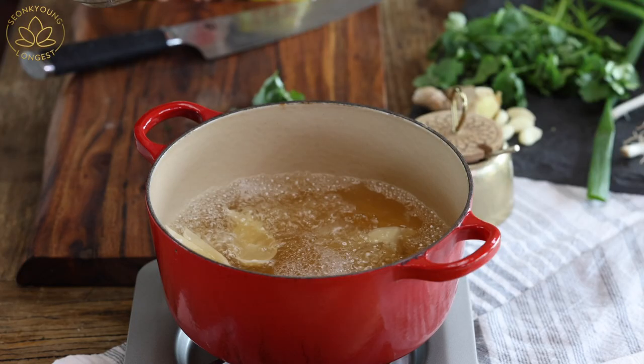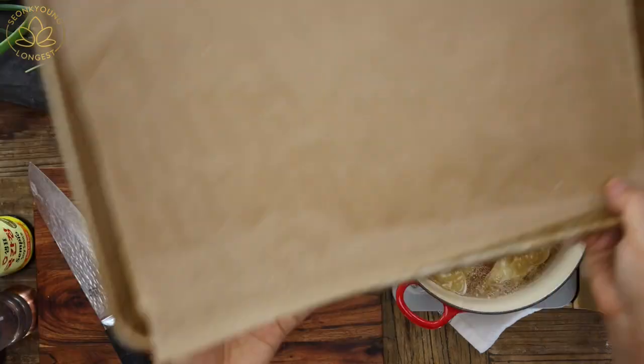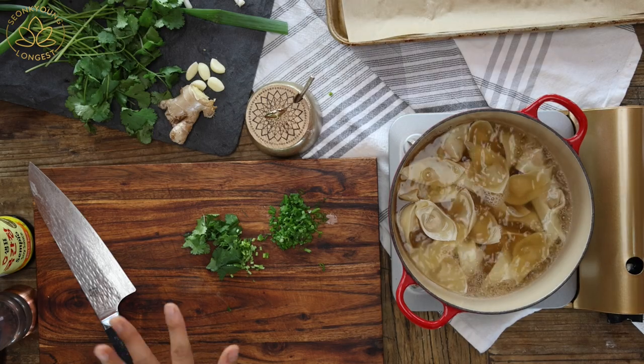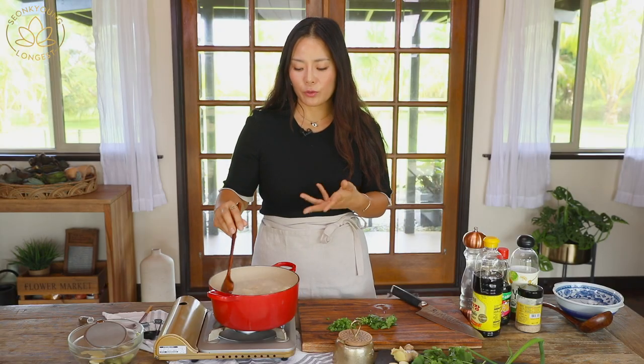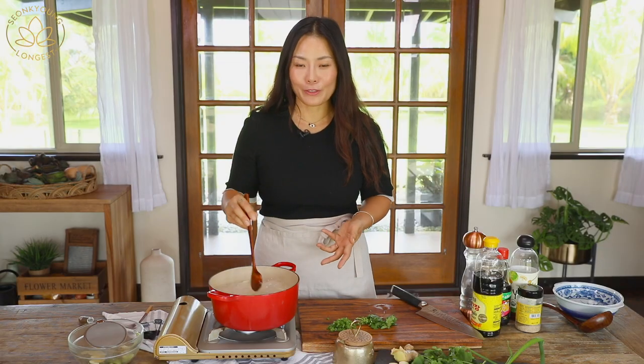I actually ended up with 23 wontons — well, I'm not complaining! The pot will be a little more crowded because there are three more wontons than what's supposed to be in the recipe, but it's all good. It takes only three to four minutes to fully cook the wontons, so it's really fast — don't walk away from the soup.